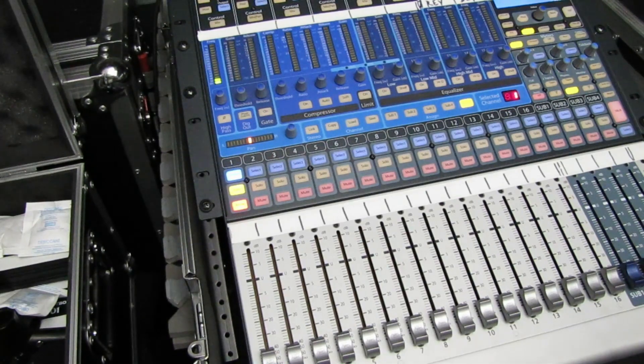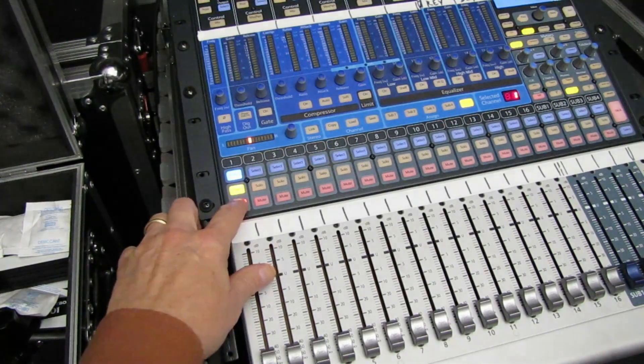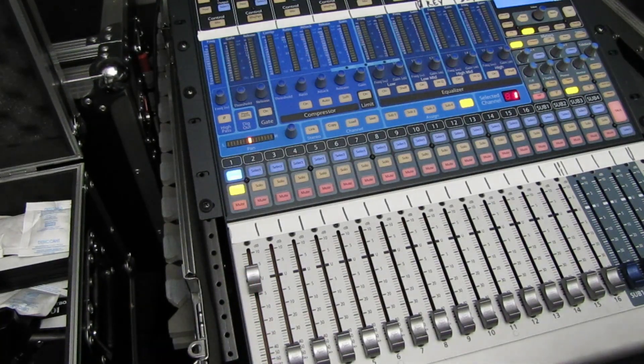The next mic we are doing is going to be the D2. Test, one, two — this is a D2 mic. Not as bassy, but still a little bit quiet.